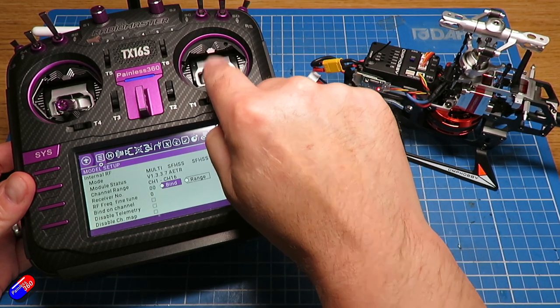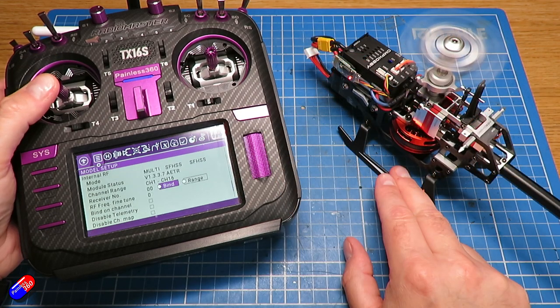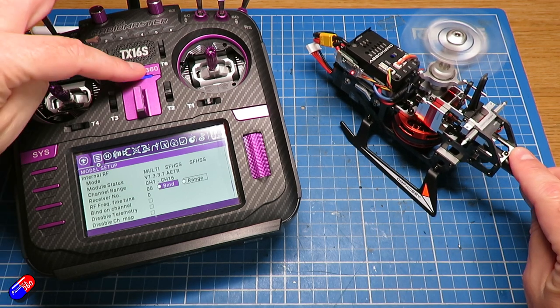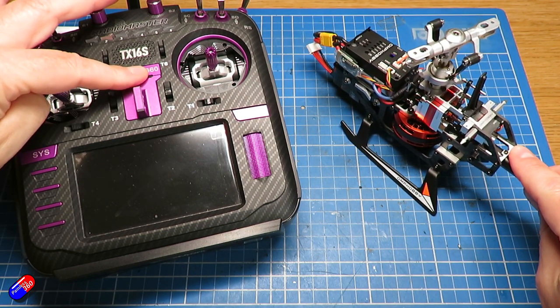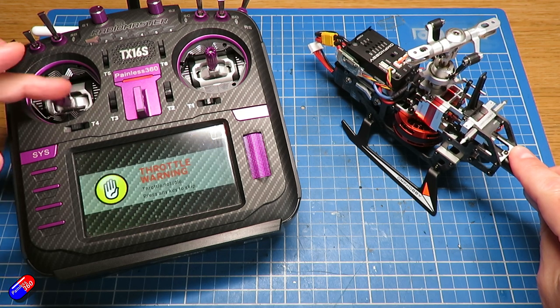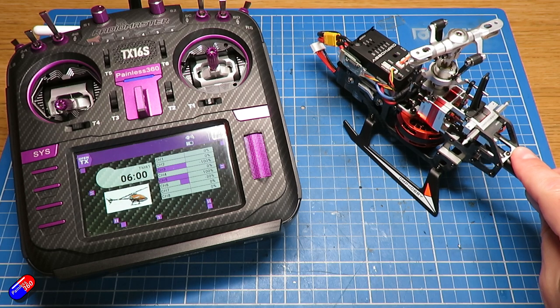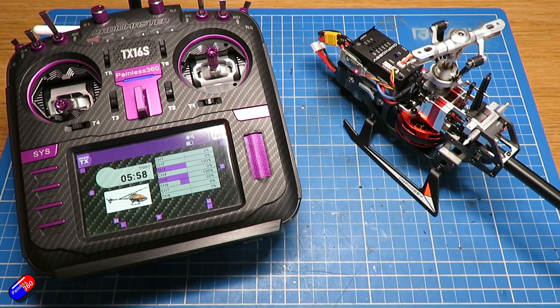Make sure the failsafe is set for no pulses — that way, if you lose connection, the rotor will stop and the helicopter will fall safely out of the sky. It's easy to test on the bench. After confirming the failsafe works, go through the frequency fine tuning process with your multi-protocol module to maximize signal strength. Then put the blades back on, go to the field, and tweak the pitch curves and throttle curves for both normal and idle up mode until it feels perfect for you.